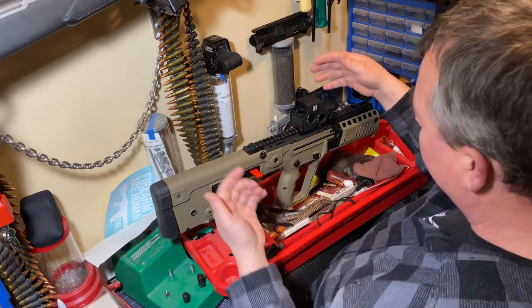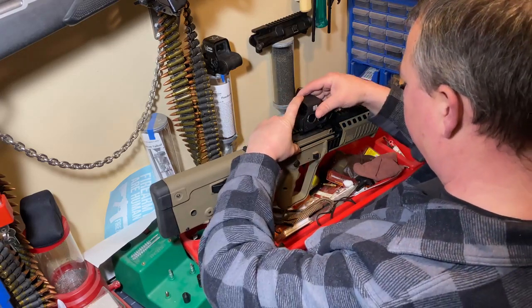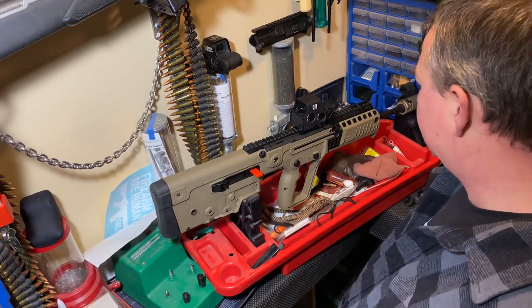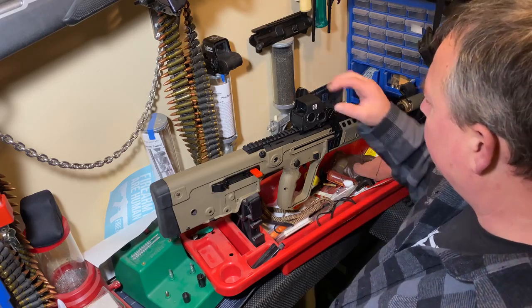So let's throw this on here. I'll push it all the way to the front and lock it down — and that's it. That's pretty much as hard as it is.